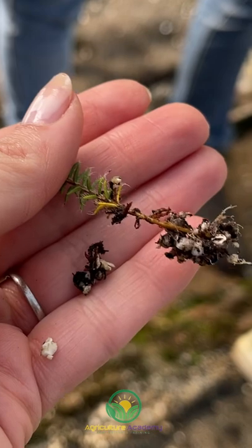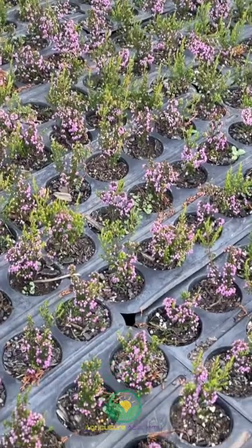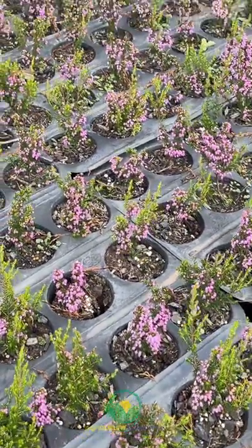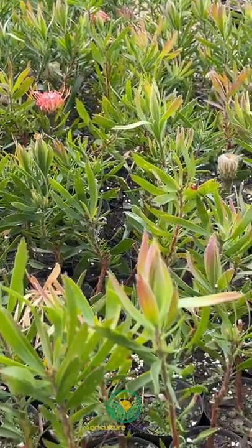Depending on the season, roots start to develop in about two months. Once the roots have grown enough to bind the propagation mix, they are transferred to larger trays where they can continue to grow. Once the roots have bound the soil in the large trays, they are planted into containers.